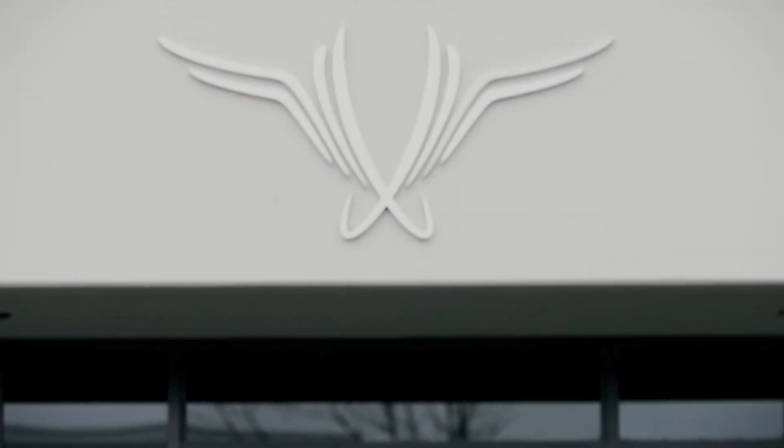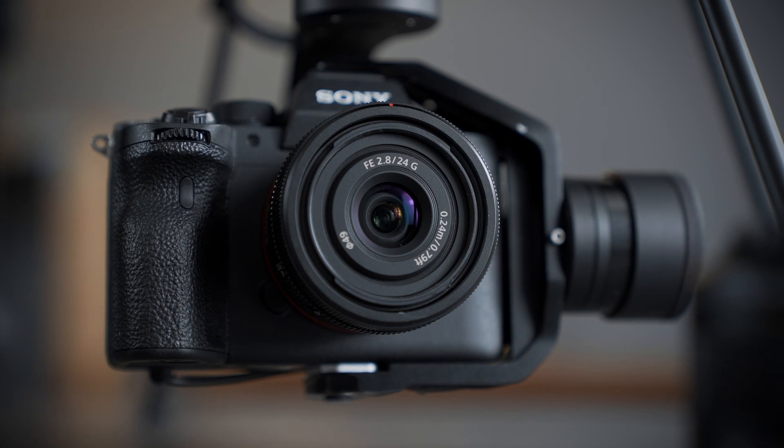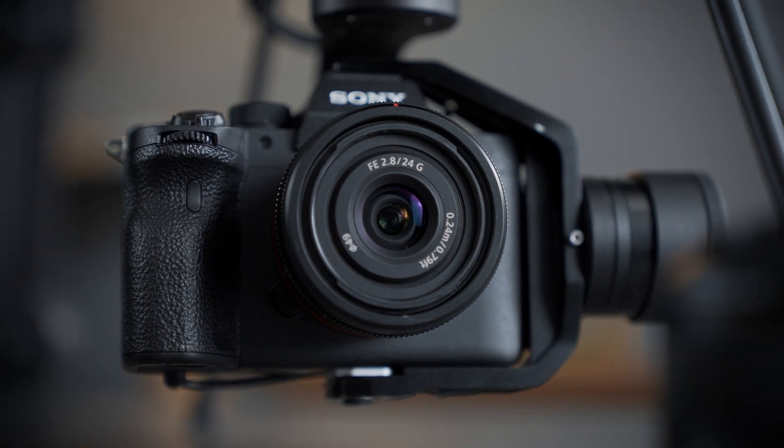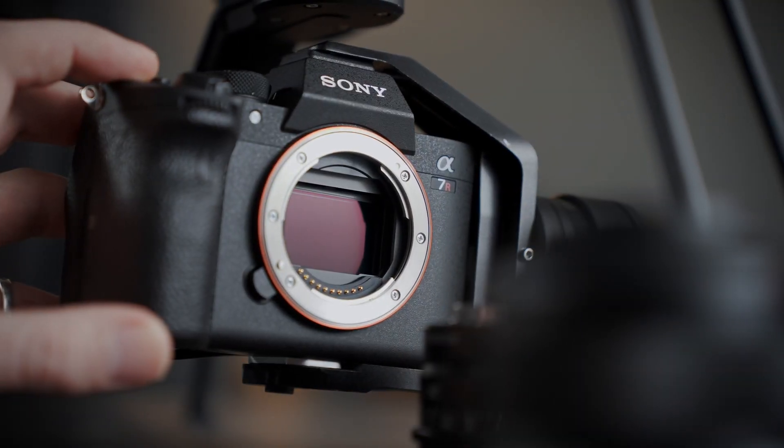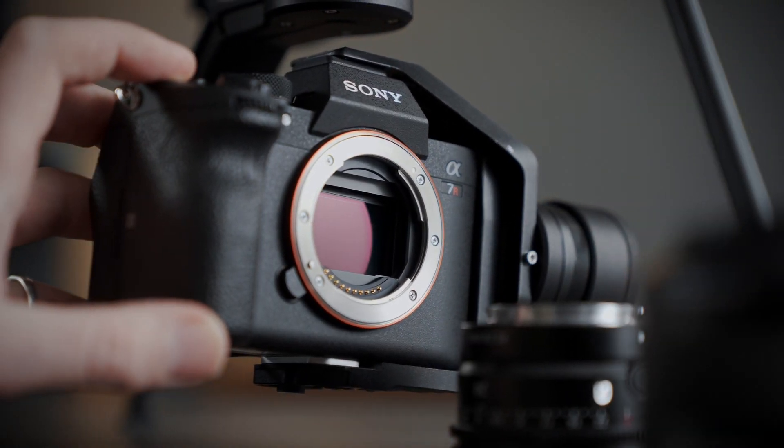The Astro Mapping Package is in stock. The camera is Sony's Alpha 7 R4 integrated into a FreeFly gimbal that's designed and manufactured right here in Woodinville, Washington. The camera has a 61 megapixel sensor and we're shipping it with a 24 millimeter lens.